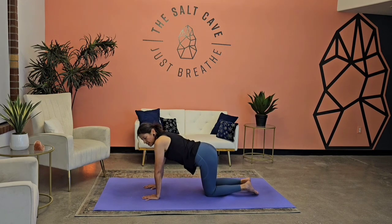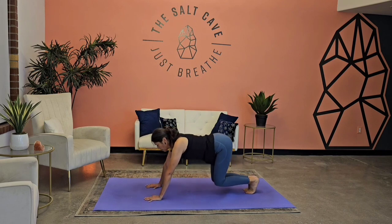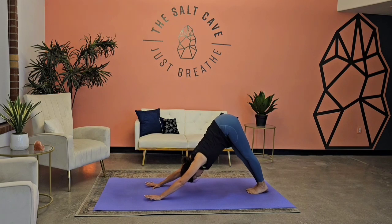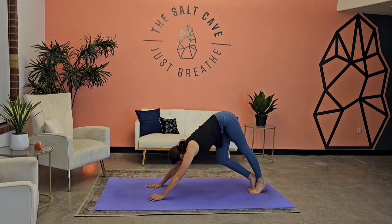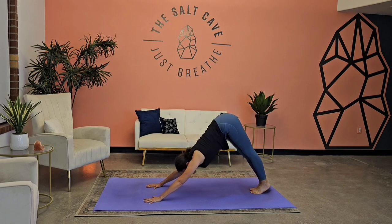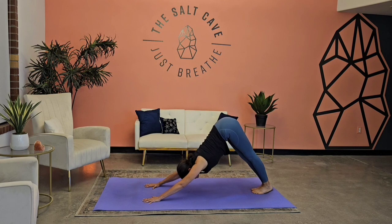Next inhale, we're going to come forward, untuck those toes, tap them out. We're going to come into our first downward facing dog — tuck those toes and send the hips up and back. Pedaling it out here, bending one knee, bending the other, lifting up the hands and placing them back down. Finding your pose here, separating the scapula. You can keep the knees bent if you need, or you can lengthen out — whatever feels good to you.